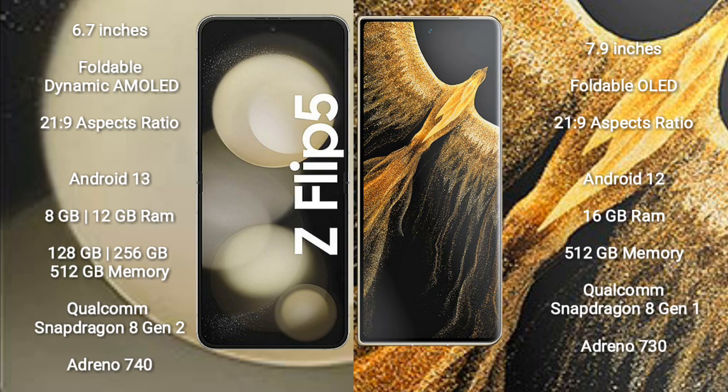The Samsung Galaxy Z Flip 5 runs on Android 13, while the Honor Magic Vs Ultimate runs on Android 12. The Samsung Galaxy Z Flip 5 comes with 8GB or 12GB RAM, 128GB or 256GB internal storage, a Qualcomm Snapdragon 8 Gen 2 processor, and an Adreno 740 GPU.